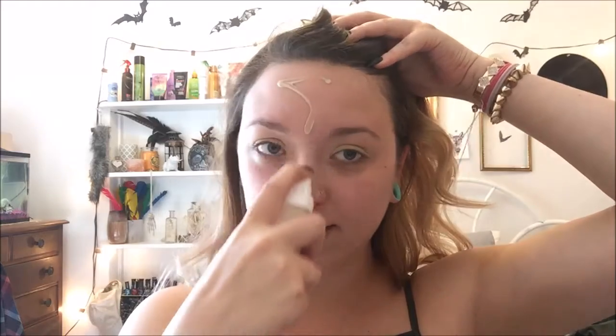Now I am going to put on my foundation. I have been using this Fenty Beauty — I am super light, shade 150. I just put this all over my face and then go back in and blend it out with a dampened Beauty Blender.